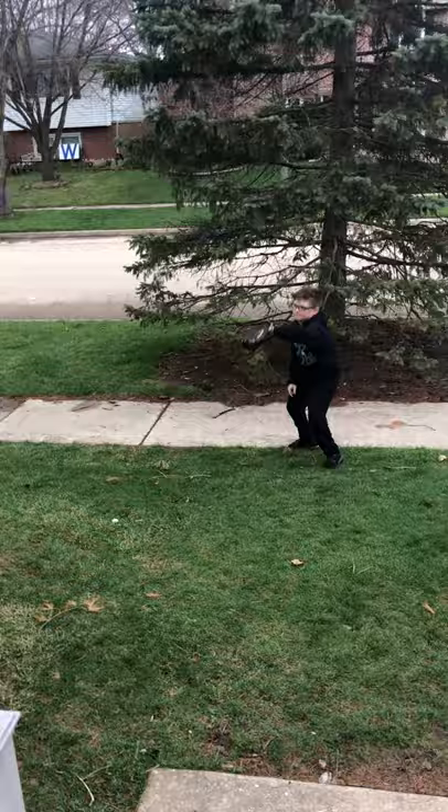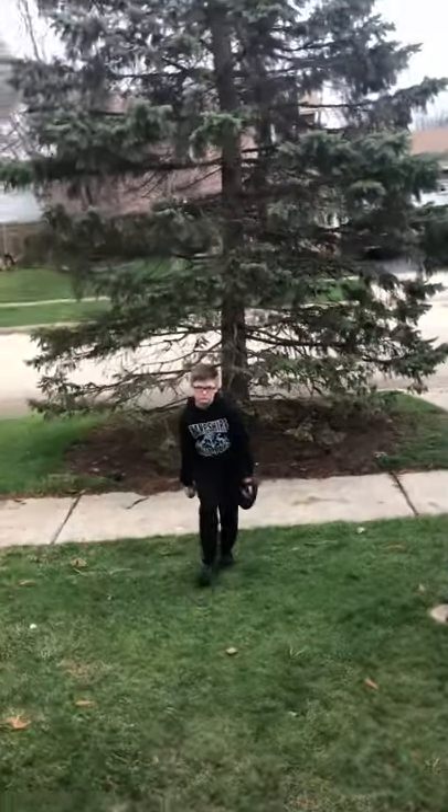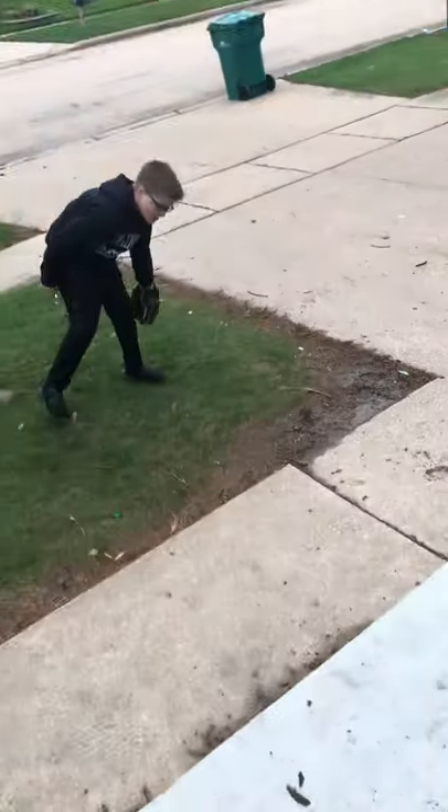Oh man. Here's another close-up on it — it's pretty torn up. I didn't really get that much of an aim on it. Like, make me dive for it.